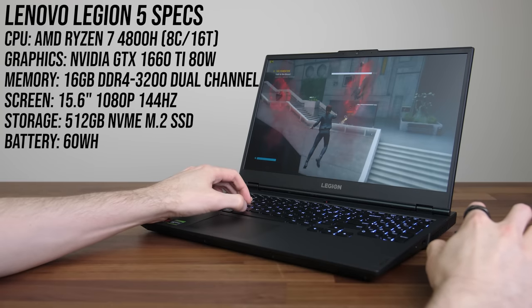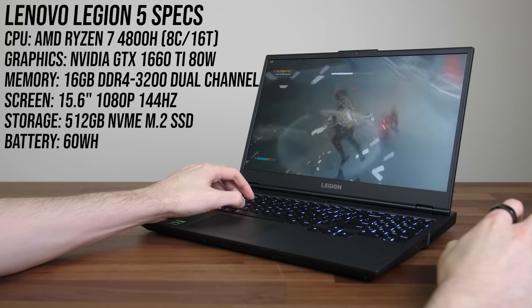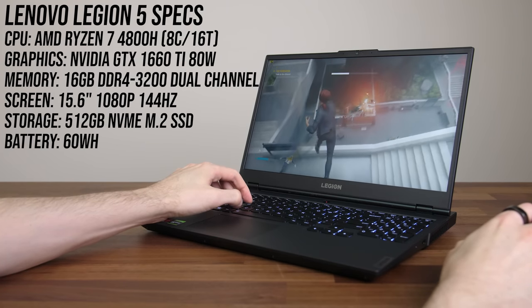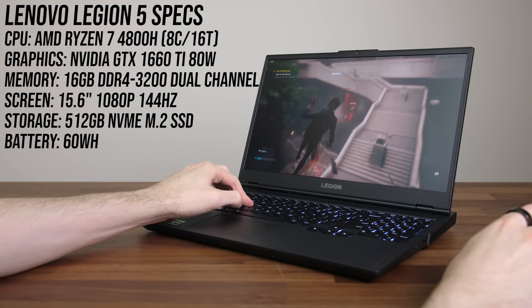These are the specs that my Legion 5 laptop had when I bought it. Unfortunately the processor and graphics cannot be upgraded as these are soldered to the motherboard — the only way to change would be to swap the entire laptop.